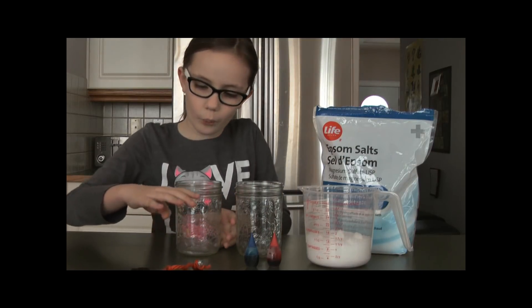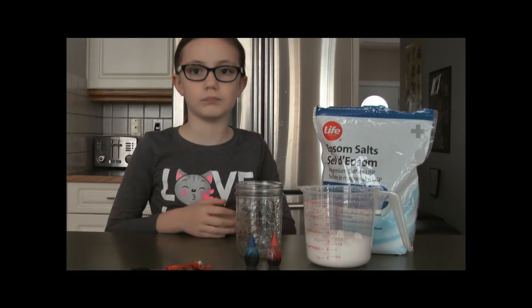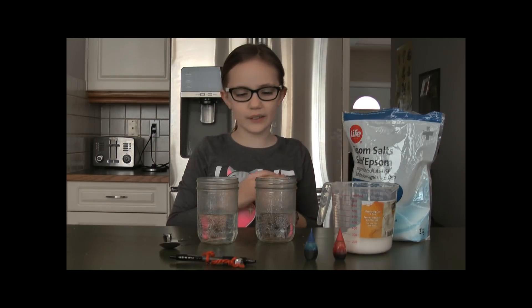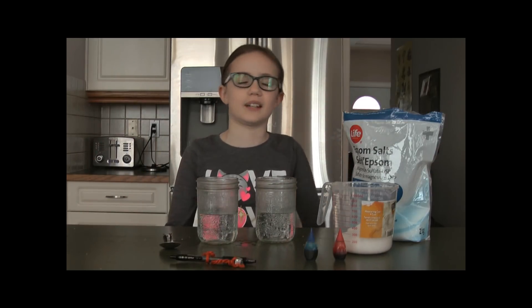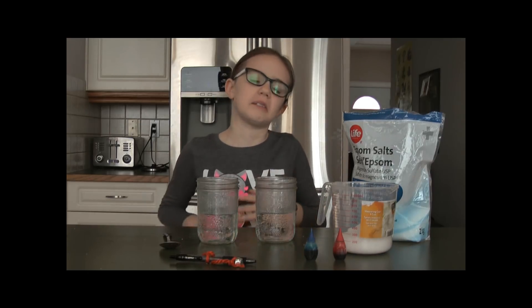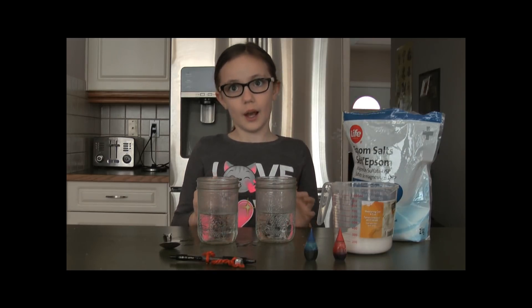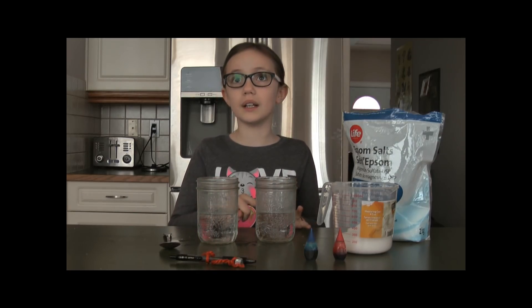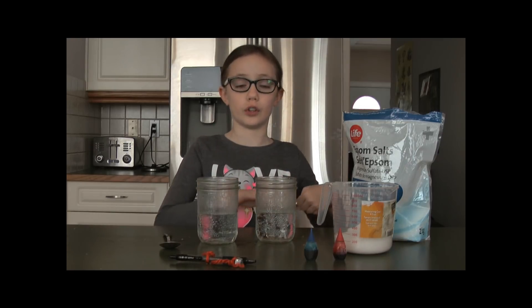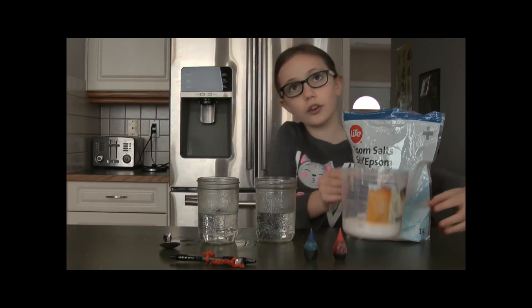We need hot water so we're just going to pass it over to the adult right now. We had an issue — it just went over, pouring salt and everything. Just don't put too much water in. We have one cup of water and one cup of salt, and we're going to do this one off camera and then stir.